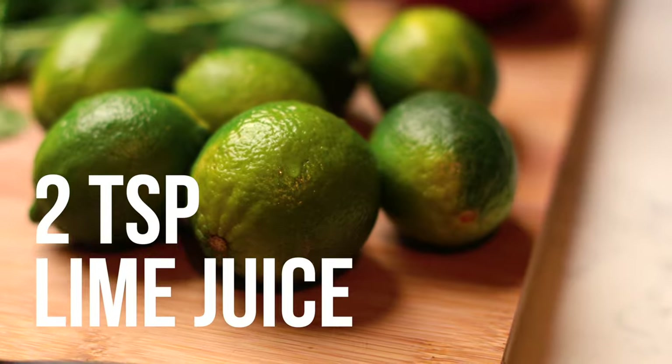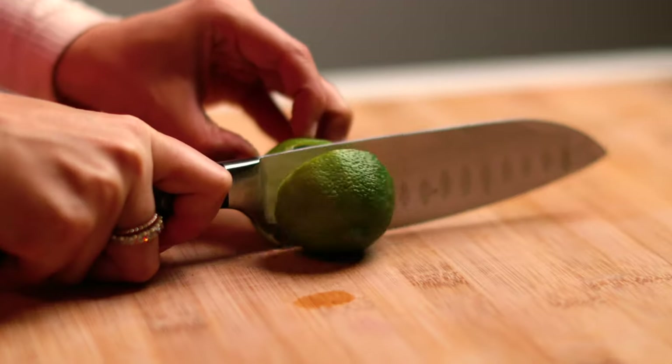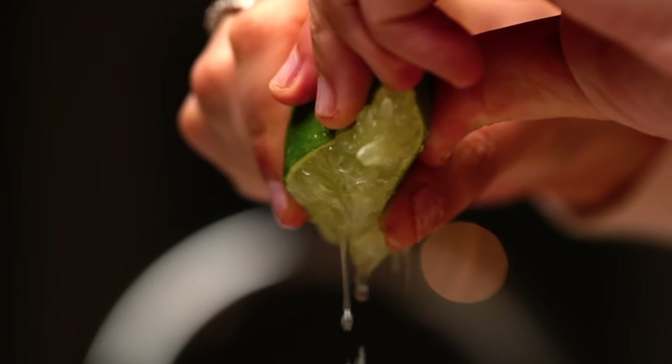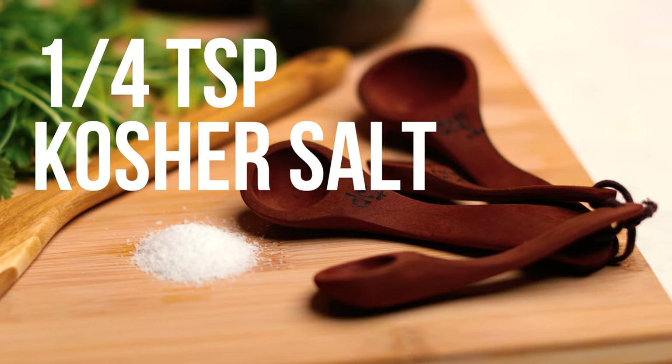Next, you'll need 2 teaspoons of lime juice. Add the juice to the bowl. Next, we'll need a quarter teaspoon of kosher salt.